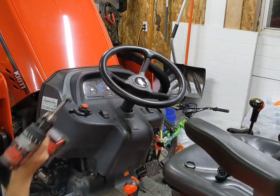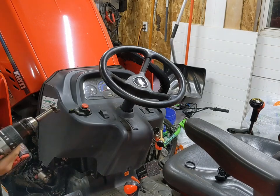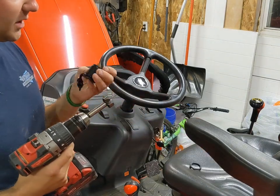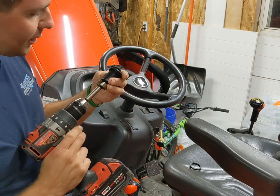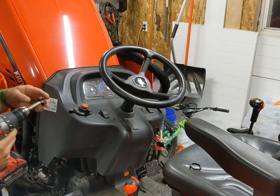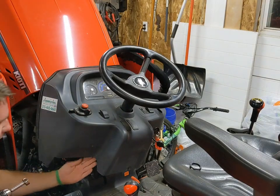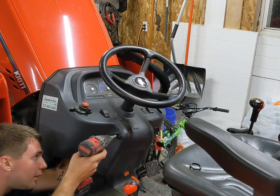For the hole, I'm using an inch and an eighth spade-style bit. This is just slightly over an inch, so I guess if you had an inch and a sixteenth bit, that would probably work out great. But I think this is going to work out just fine, especially on the soft plastic. One last check — make sure there's nothing back here. And there's no turning back now.